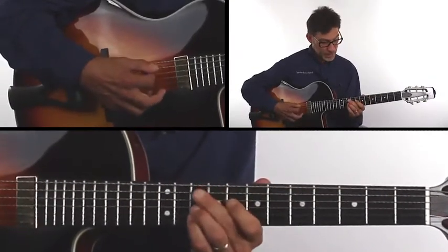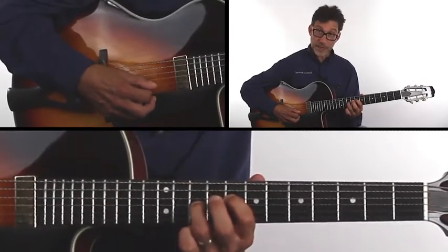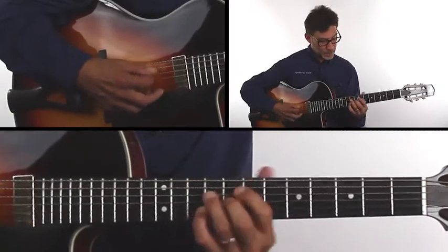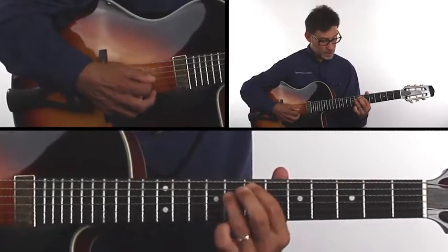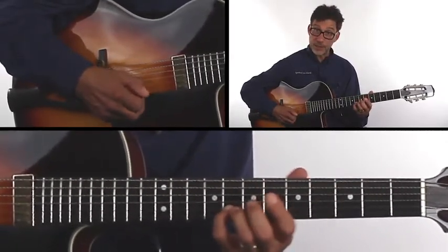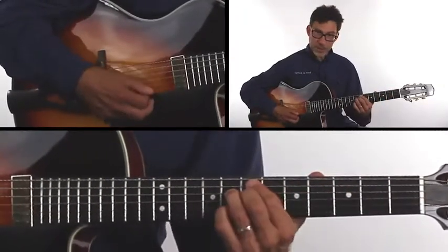G minor 9: G is the root, the 3rd, Bb is the 7th, and the 9th. And then a C9 — the 3rd in the bass, the E; the Bb, which is the 7th; the D, the 9th; and the G, which is the 5th. Same as that chord on the E strings.